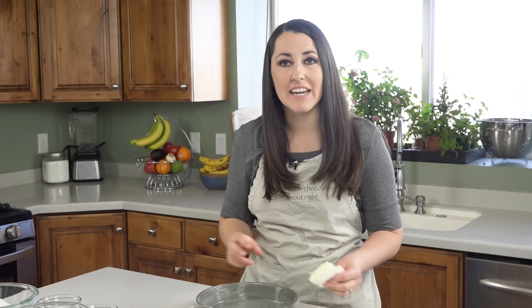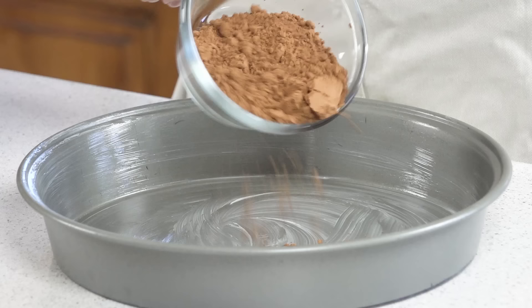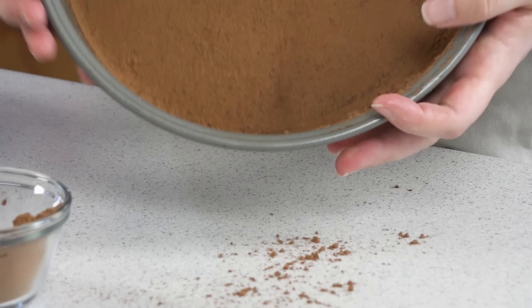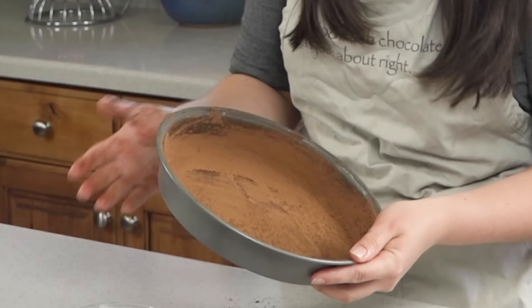Then you can pour in either some all-purpose flour, or since we're making a chocolate cake, I'm gonna use cocoa powder. Sprinkle it in and then shake the pan back and forth so you cover all of the bottom. Tap out the excess and turn it so it gets all the sides covered. Then give it a hard couple of pats and tap out all of the excess into a garbage can or the sink, and then set those pans aside.